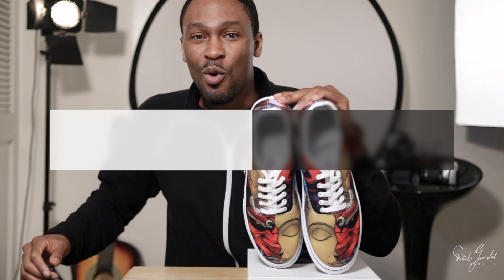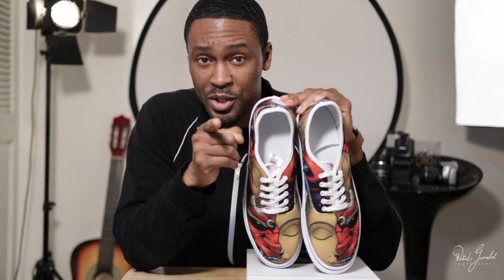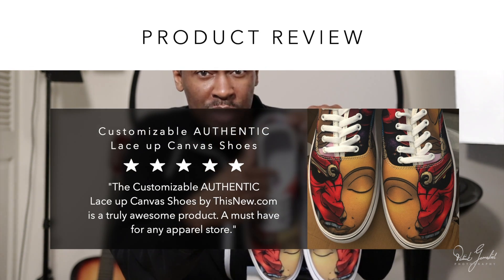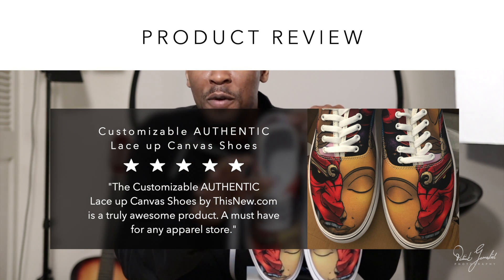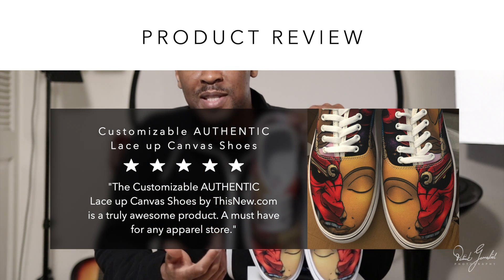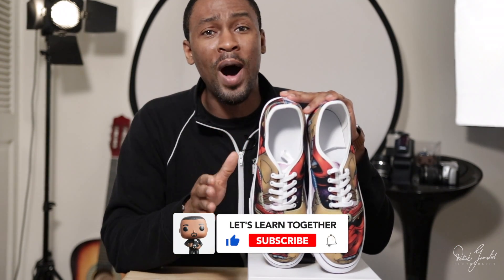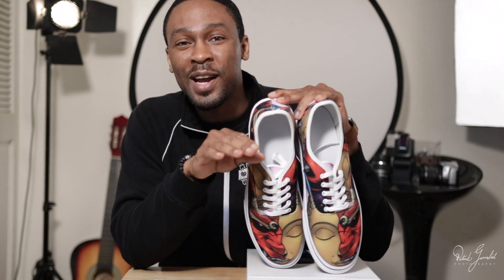There you have it. What do you think about these customizable lace-up canvas shoes for your POD store? After watching this, are you going to start adding these shoes to your store? Tell me in the comments — I'll pin the best comment to the top. I hope you found this video useful. Hit like and subscribe if you want to see more videos like this. Didn't like this video? Hit the dislike button and let me know in the comments why you hate me. But seriously, let me know in the comments.